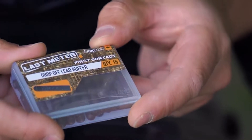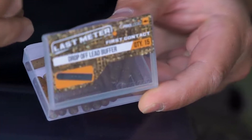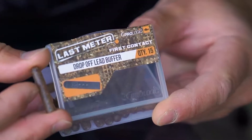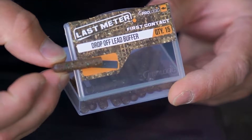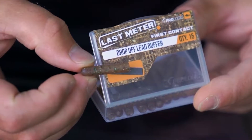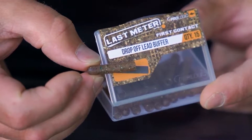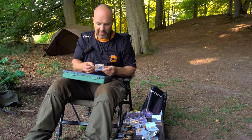This is another nice one — this is the drop-off lead buffer. This would be used on the base of a helicopter-style setup. It has three holes, so if you want to attach a drop-off lead with a loop in the end of your leader and a PVA foam nugget in the popular style, this will allow you to do exactly that.